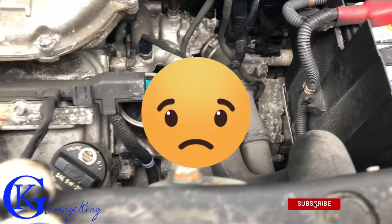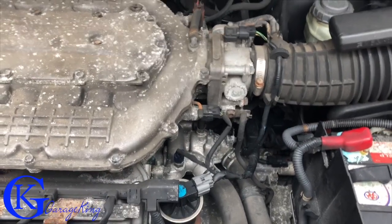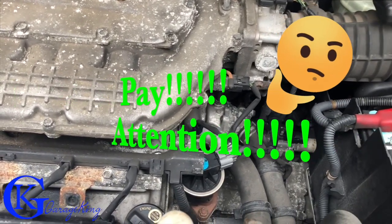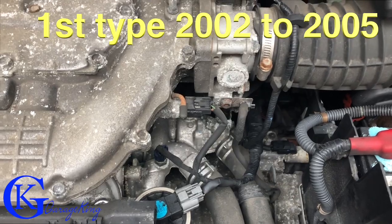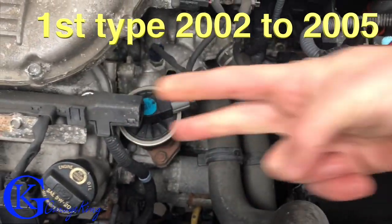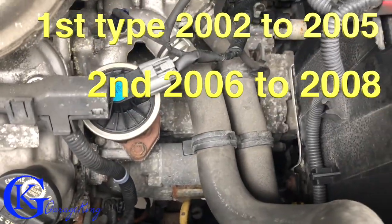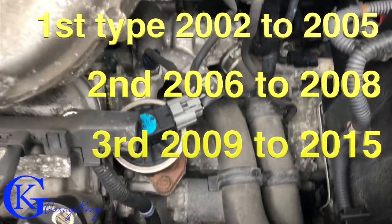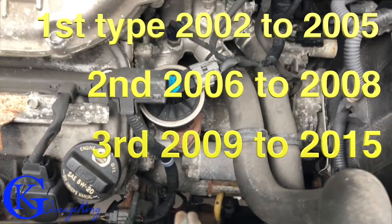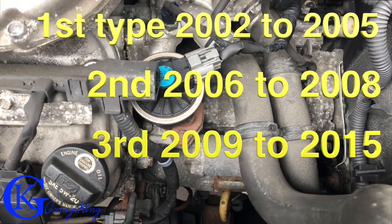I've taken off the plastic piece on top. It should be noted for Honda Pilots — I've done some research and there's really not a lot of videos on them. There are three types of starters: 2002 to 2005 where the bolts go one way, 2006 to 2008 where the bolts go in the other way, and 2009 to 2015 where the bolts go the same way as 2006-2008 but the starter itself is different. The procedure is pretty much the same across all of them.